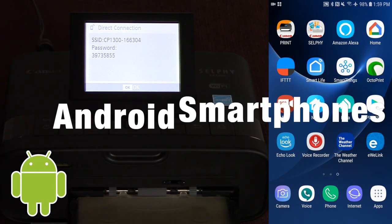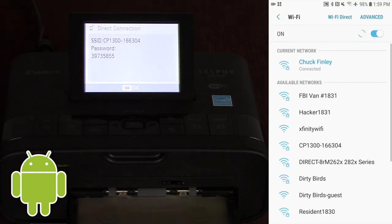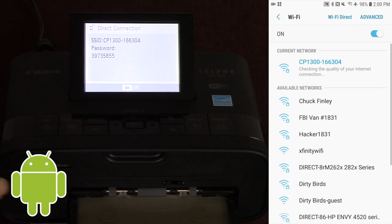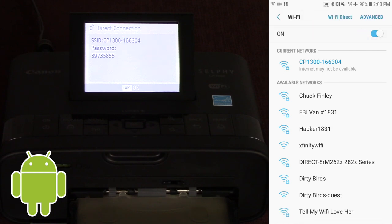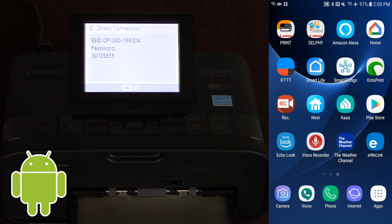This part of the video is for Android phone users. I have a Samsung right here. As you can see, the SSID is right here and the password is right here. I'm going to go into my Wi-Fi settings and connect to this SSID. I've put in the password and now I am connecting to the printer wirelessly. I am no longer on my home Wi-Fi and can no longer connect to the regular internet — I'm now wirelessly connected from my phone to the Canon Selphy printer.